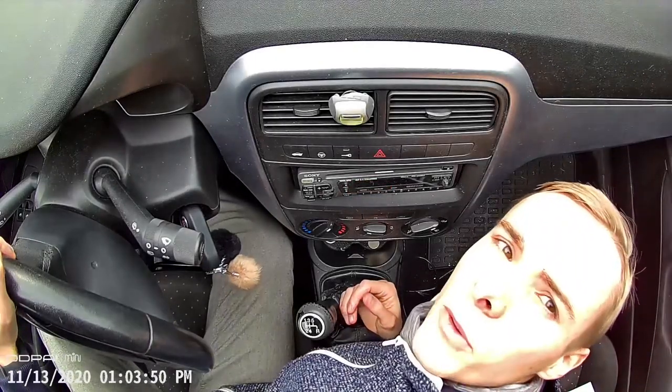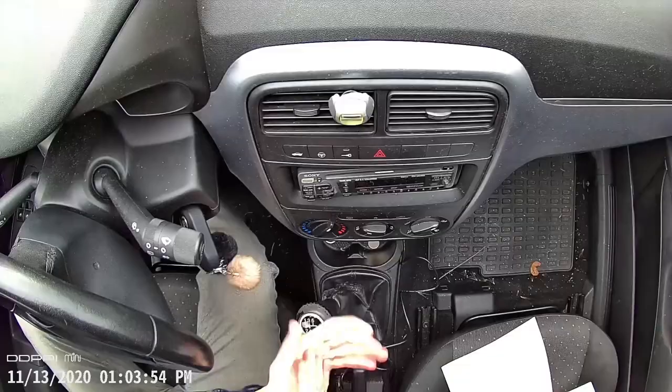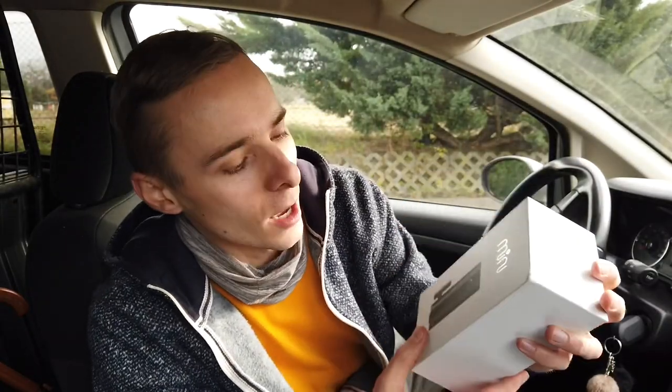There's a built-in microphone, so let's test it out. Testing one two three, testing one two three.